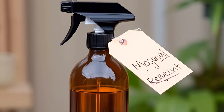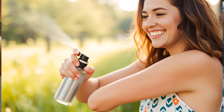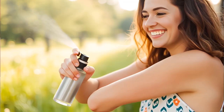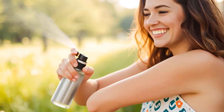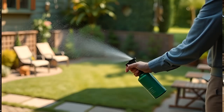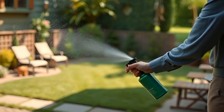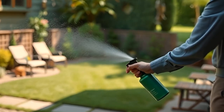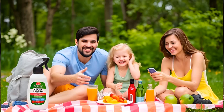Mix in witch hazel — add one tablespoon of witch hazel or rubbing alcohol. This not only helps the oils blend, but also adds a bit of extra potency to your spray. Finally, dilute with water by adding half a cup of water to the mixture. This will dilute the solution just enough to make it perfect for spraying. Carefully pour the mixture into your empty spray bottle, seal it tightly, and give it a good shake to ensure everything is well combined.